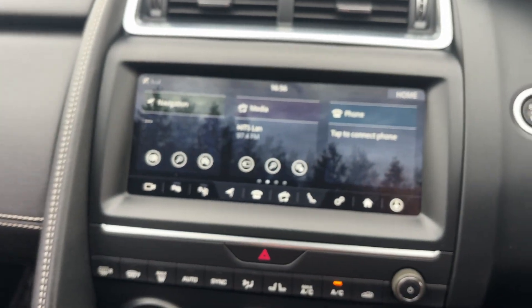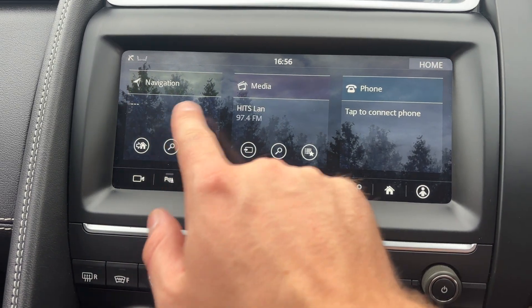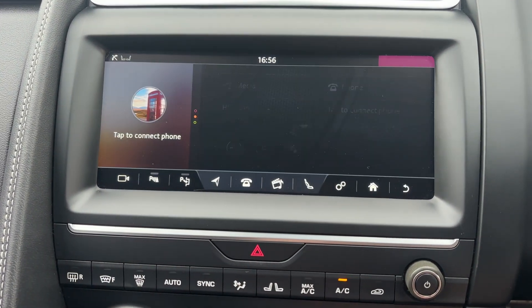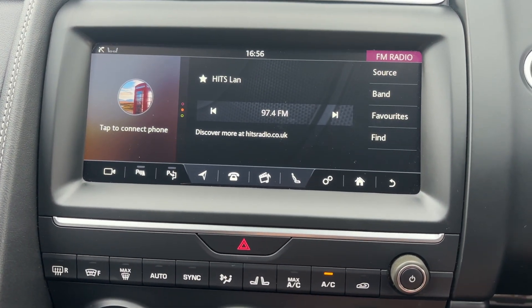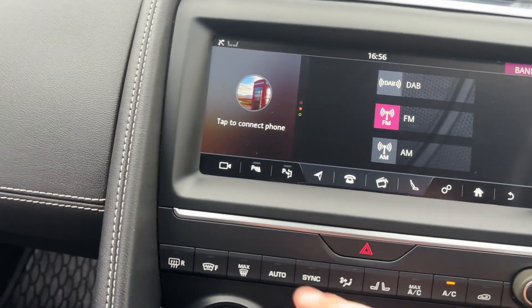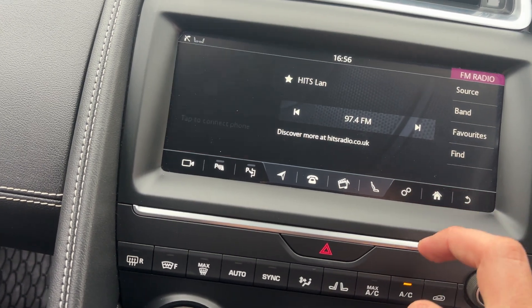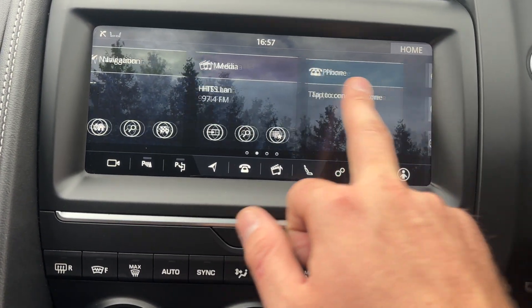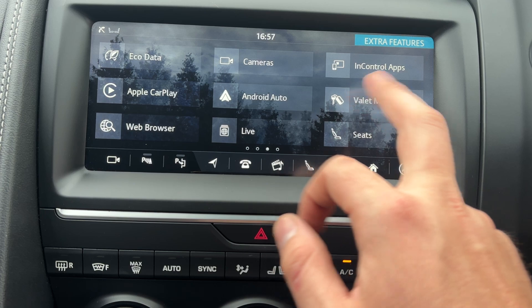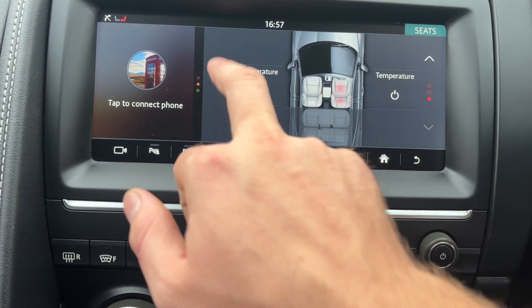Running through to the multimedia section — this is all a touchscreen radio. You've got full sat-nav, and as we go through to the media, you've got full DAB with all the extended channels. If you click on band, you've got FM, DAB, and AM. Running back to the home screen, you've got Bluetooth, so full Bluetooth connectivity, Apple CarPlay and Android Auto.